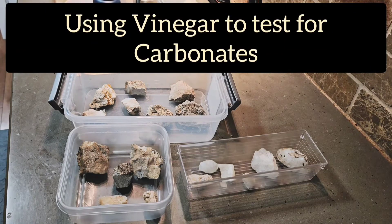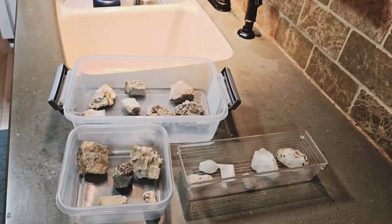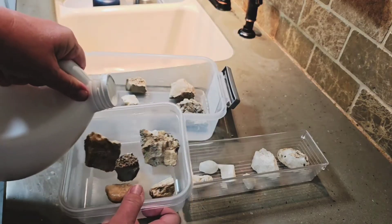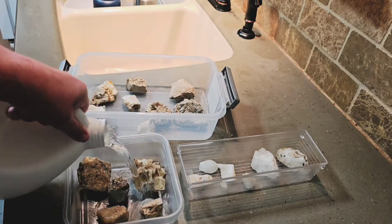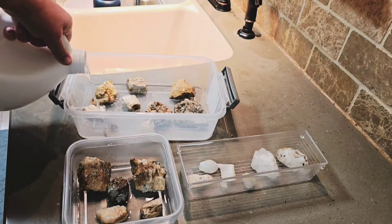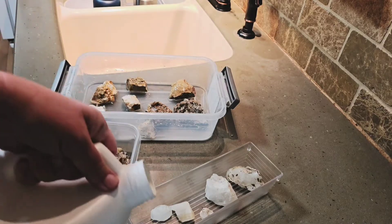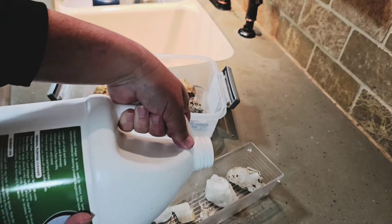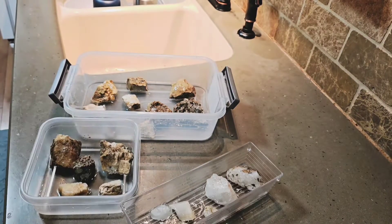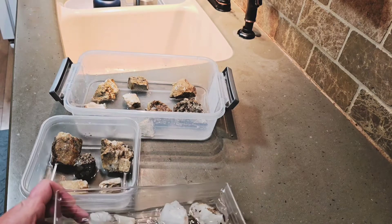Let's start with some vinegar. I am using 45% — I have a couple windows open, this is some serious stuff. Even though it's just vinegar, it's serious. You can use regular vinegar too. So we are looking for effervescence, which is a fancy term for bubbling, which would indicate the presence of calcite, aragonite, or limestone.